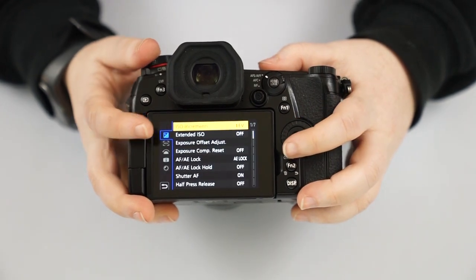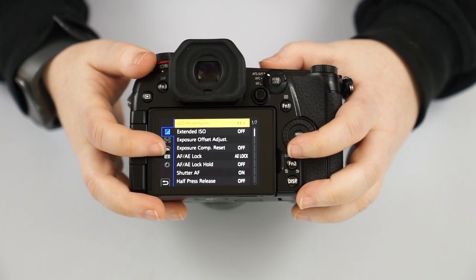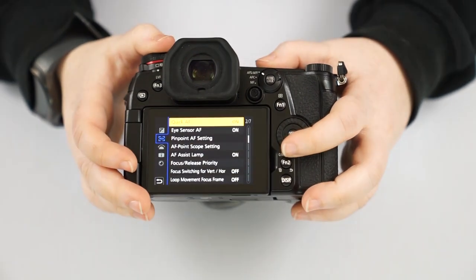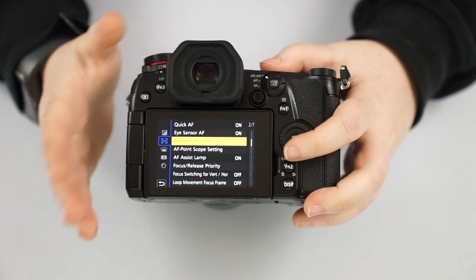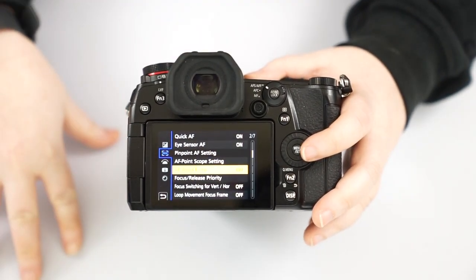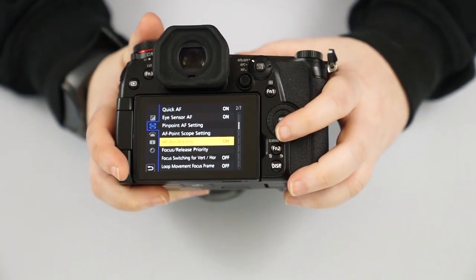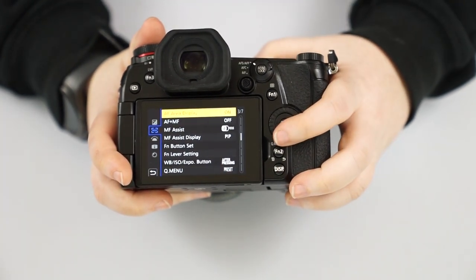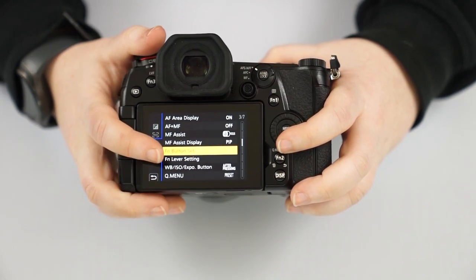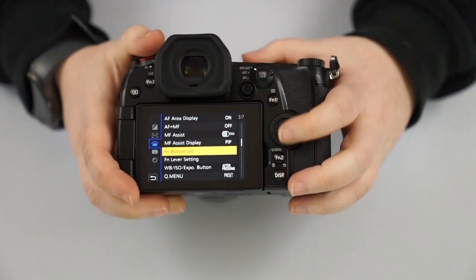Our custom menu lets you customize your function buttons. Once you scroll down you can adjust your auto exposure or auto focus lock, quick auto focus, eye sensor auto focus, and whether you want the auto focus assist lamp on. If it's too dark or there isn't enough texture, it shines a little LED light on the front to help it focus. You also have manual focus assist — that magnification picture-in-picture to confirm it's in focus. And the function button set, where you can change what all function buttons do.